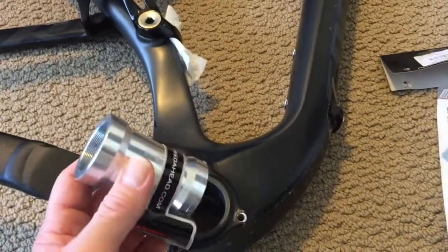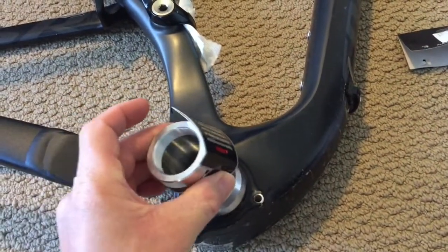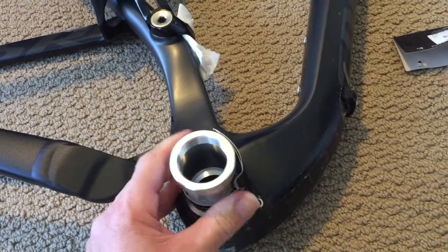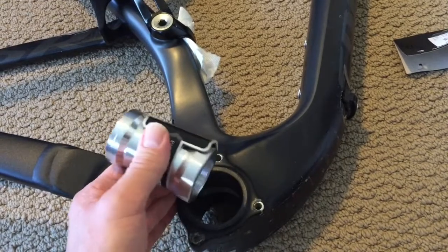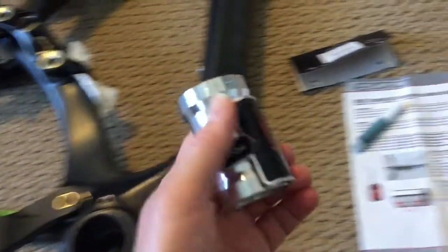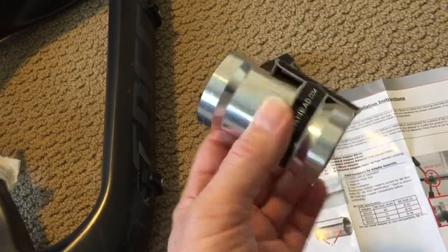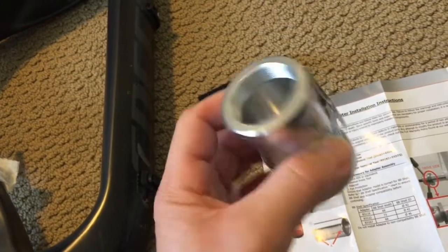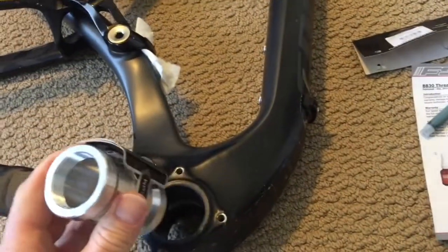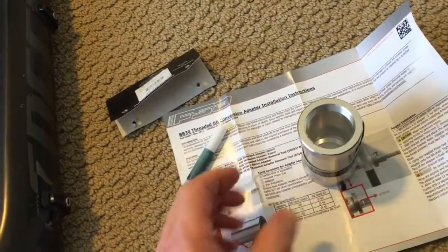This has to be press fit in and I'm not sure how tight of a fit it's going to be. I don't have a bottom bracket press or a headset press, so I'm going to have to rig something up with a bolt, maybe some pieces of wood. I'm also going to put this in the freezer — I've read online that putting the aluminum in the freezer for maybe 6 to 12 hours will shrink it a little bit, hopefully making it easier to press fit into the bottom bracket shell.